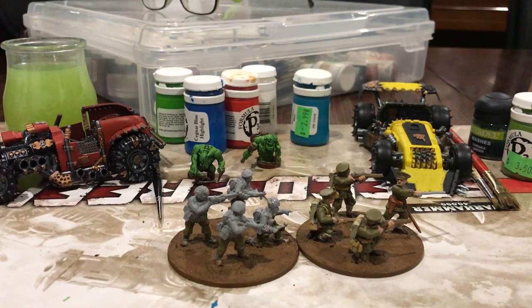Hey everyone, here's my entry for the Bekas Commands group build. I just want to start off by saying, Bekas, sorry to hear what you're going to be going through. Be strong, and be stronger than what's got you, and get through it. You've got people around the world supporting you with these videos.